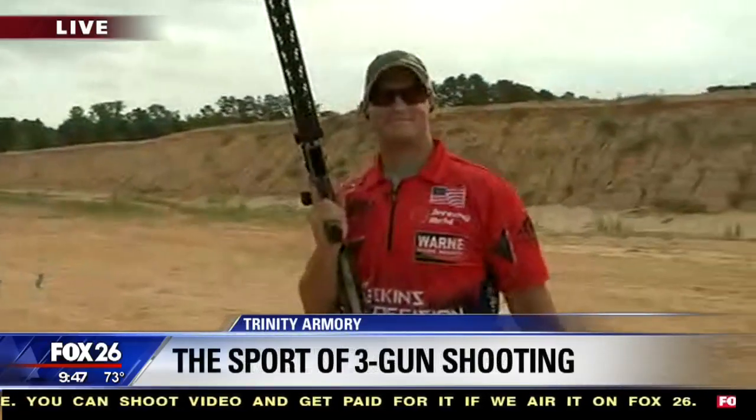I'm actually going to run the course. I've got competitive shooter — he is a professional. This is Jeremy Reed. We're going to take you through it, wish me luck.